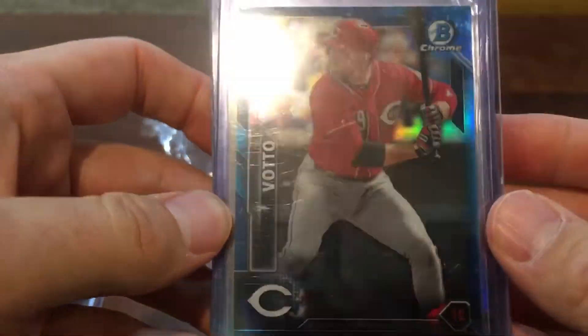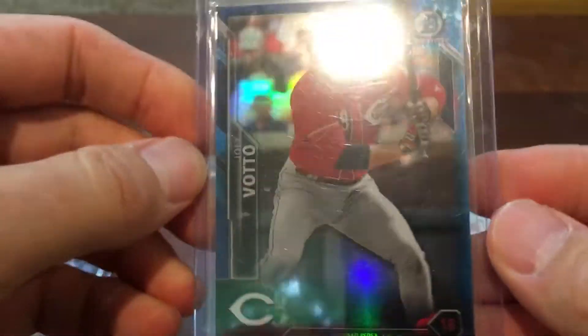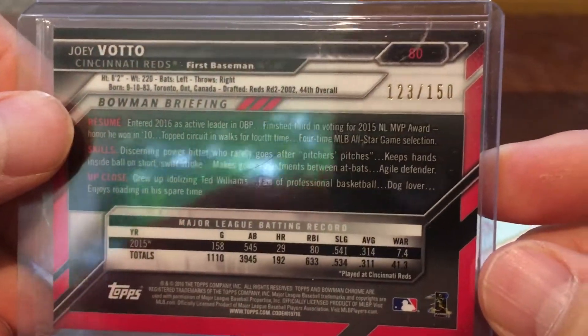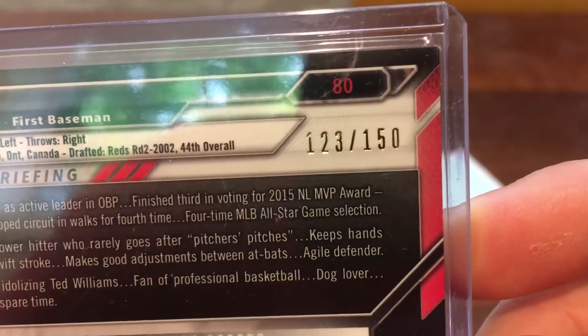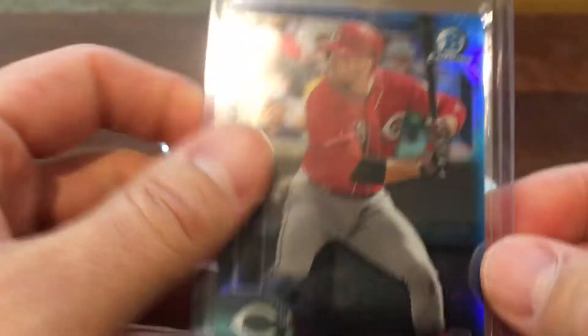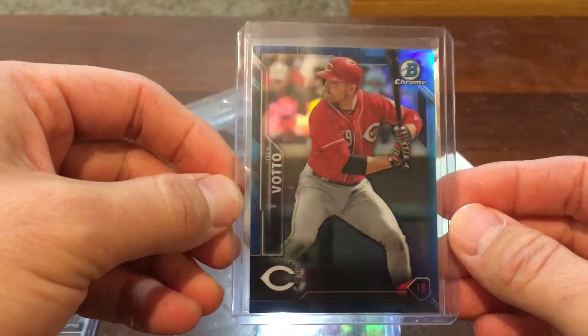So this is a really nice 2016 Bowman Chrome — this is a True Blue refractor, which is really nice, numbered to 150. There's a little speck of dirt in there and maybe the smallest touch of white on it, but I really like the True Blue refractors. Blue is my favorite color and it's really sharp — it pops.